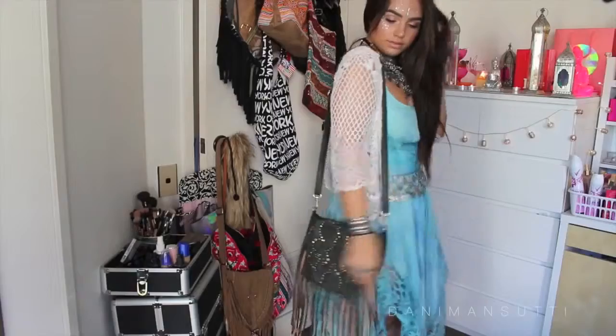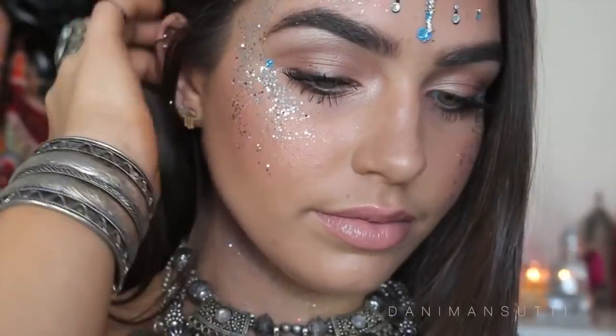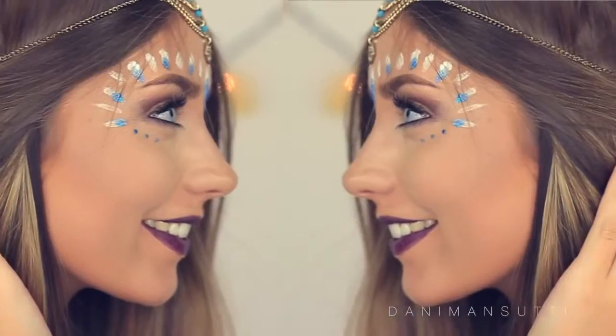Hi everyone, welcome to my channel. Today I have done a festival inspired makeup tutorial. This is a collaboration with the beautiful Cartoon Milan on YouTube, another Australian beauty guru. She is absolutely amazing and gorgeous — check out her channel. I'll leave some of her clips here somewhere for you guys. We thought this would be the perfect collaboration for us because we both love festival style.